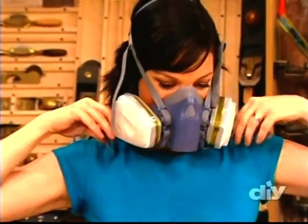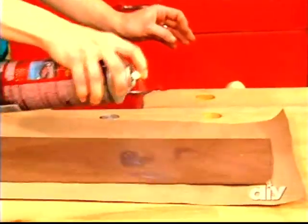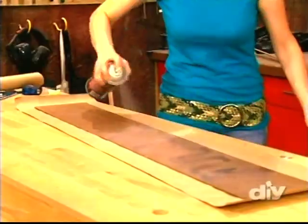...full four foot by eight foot sheet. Because the spray adhesive is toxic, I'm going to put on a respirator. Whenever I work with chemical sprays, I always make sure to work in a well-ventilated area.